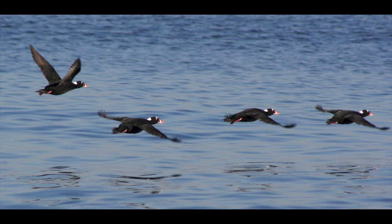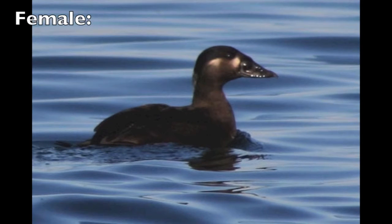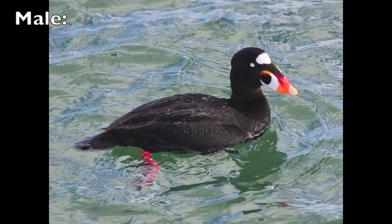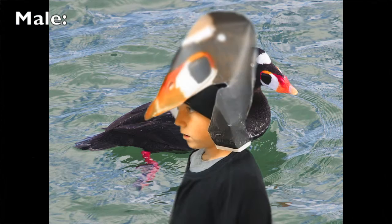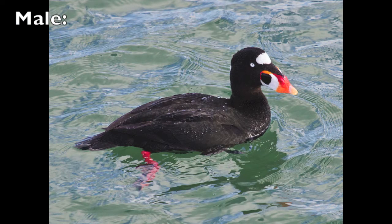Surf scoters are also called the skunk head coot. Female surf scoters are light brown on their sides and darker on the head and back. Their beak is reddish orange and white. The body is black with a few splotches of white. The legs and feet are orange and black.